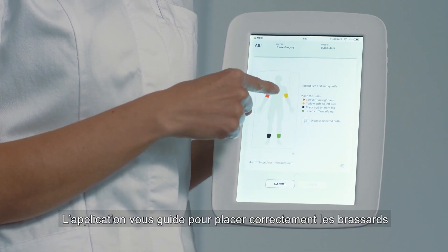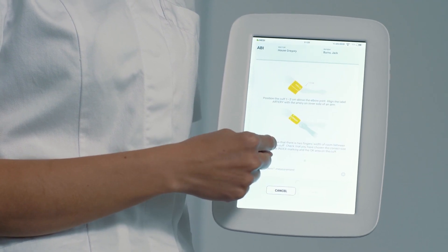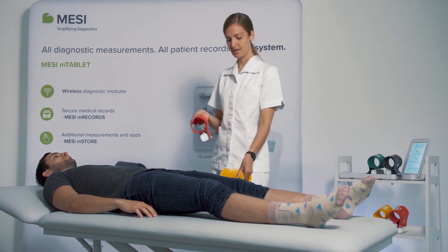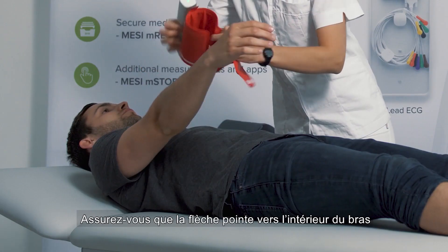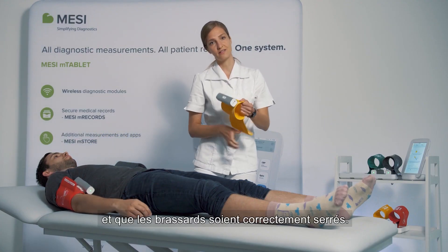The application guides you through the correct cuff placement and directs you to the guidelines printed on each cuff. We will start with the arm cuffs. Please make sure the arrow is turned to the inner side of your arm and that they are fastened and secured sufficiently.